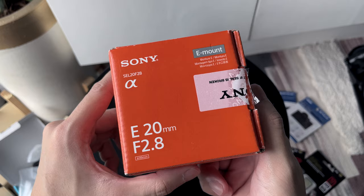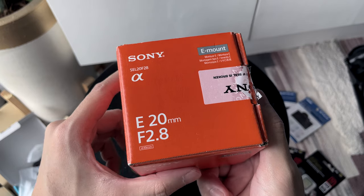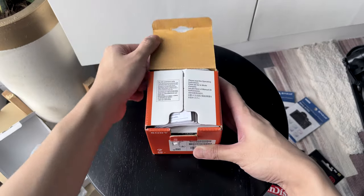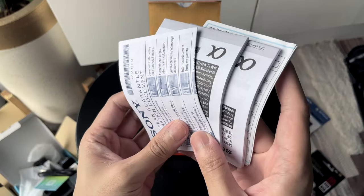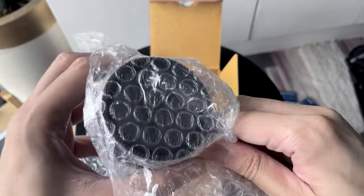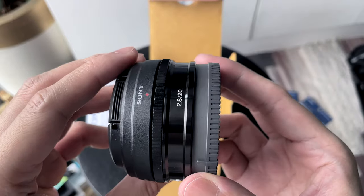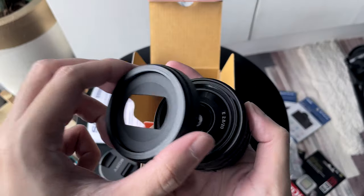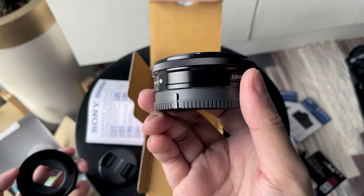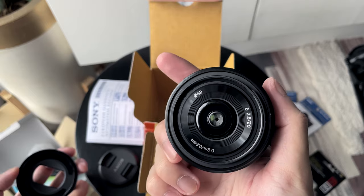I also bought this 20mm f/2.8 lens from Sony. Buying it for just around $150 was a steal. Opening the box, we have a lot of paperwork. Here's the lens — this is called a pancake lens because of its slim form factor. It also comes with a detachable lens hood. This lens, however, does not have OSS.